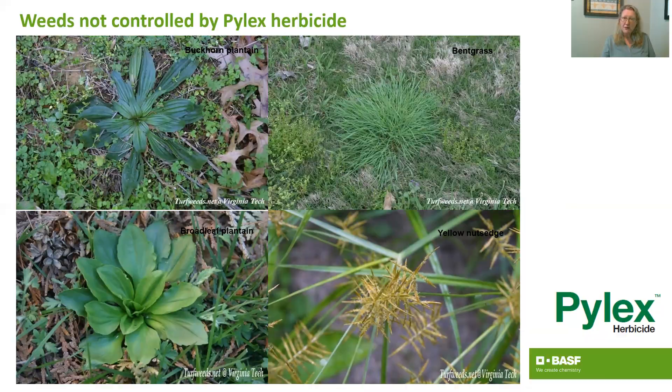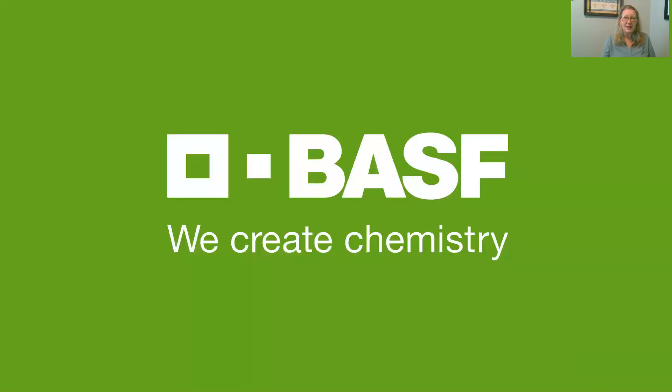So take a look at those labels, get familiar with those, and reach out to your BASF sales rep or give me a call. I'd be happy to walk through those with you — enjoy a nice crabgrass-free summer.